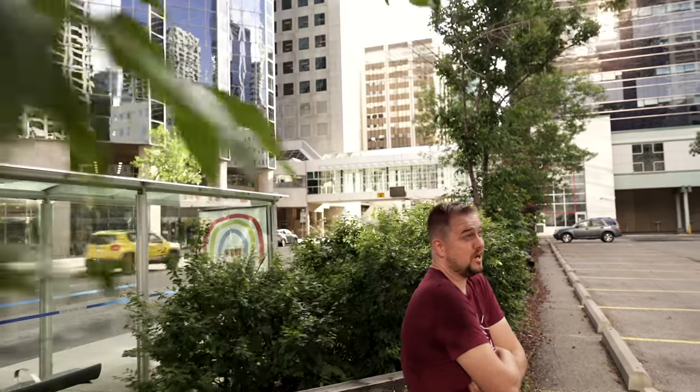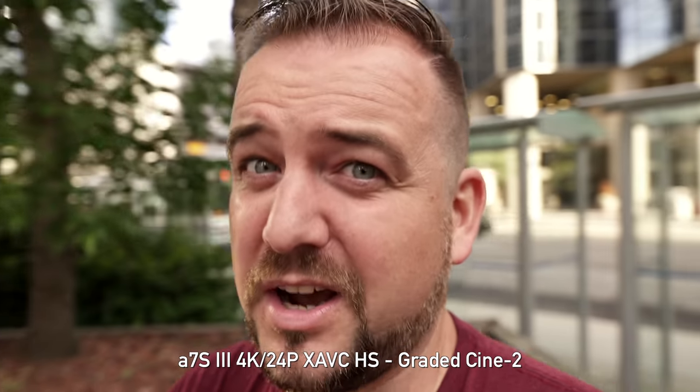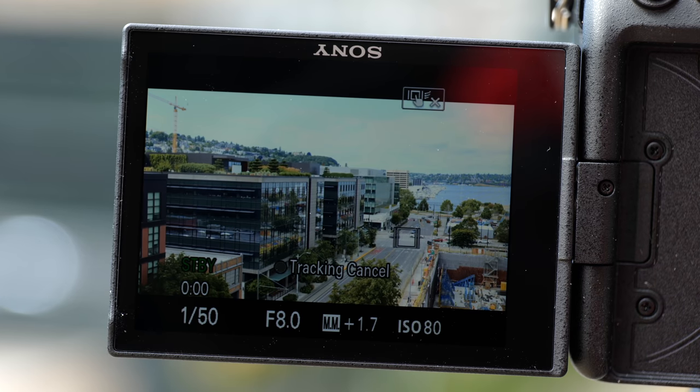Sony's real-time video autofocus tracking does a wonderful job. Throughout the entire day I've had no hiccups with it, and even doing extreme low-light tests it's still very consistent. My issue is actually the interface for it. You do have to touch on your subject to initiate tracking, and that means if you're using that gorgeous Sony electronic viewfinder, you have to take your eye off the viewfinder, poke on the back of the screen, and then put your eye back up — which will shake the camera when you're changing your focus point. It's not ideal. I'd love a way to use the AF-on button to initiate video autofocus tracking, but hey, that could be a firmware update.